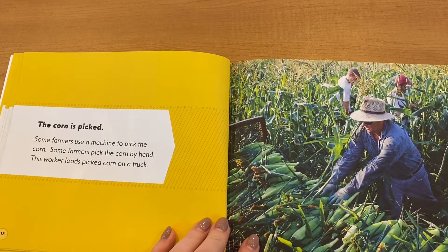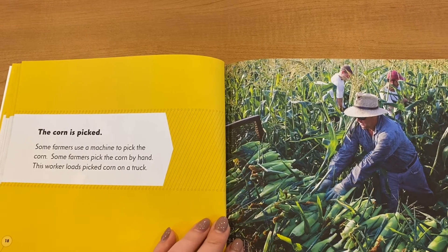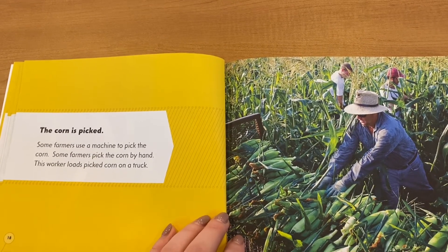The corn is picked. Some farmers use a machine to pick the corn, and some farmers pick the corn by hand. This worker loads picked corn onto a truck.